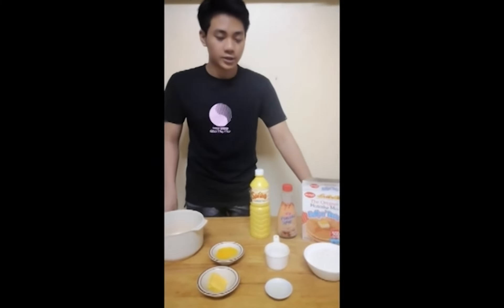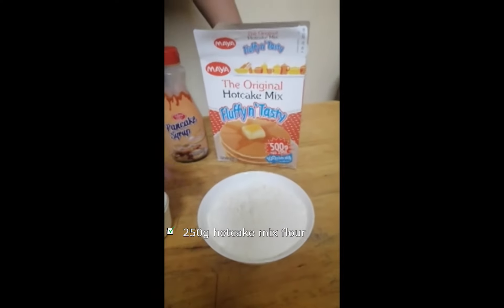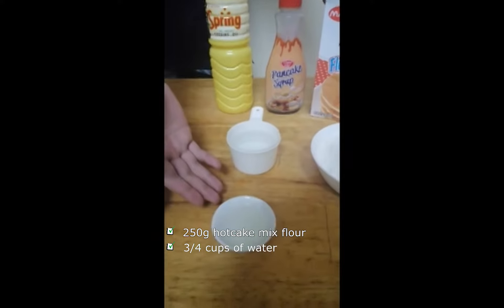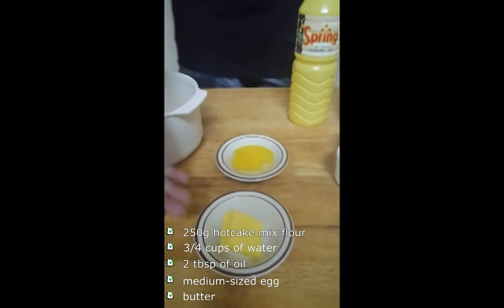For our ingredients, we need 250 grams of hot cake mixed flour, 3/4 cup of water, 2 tablespoons of oil, a medium sized egg, and butter.